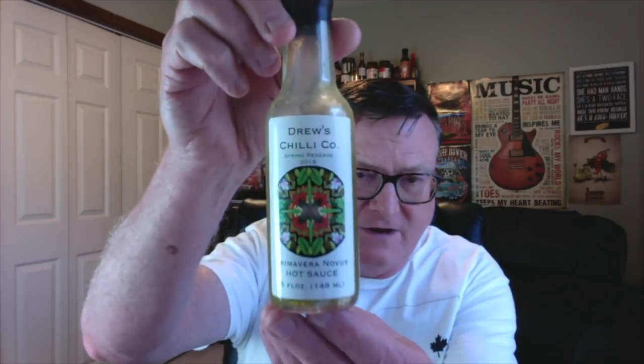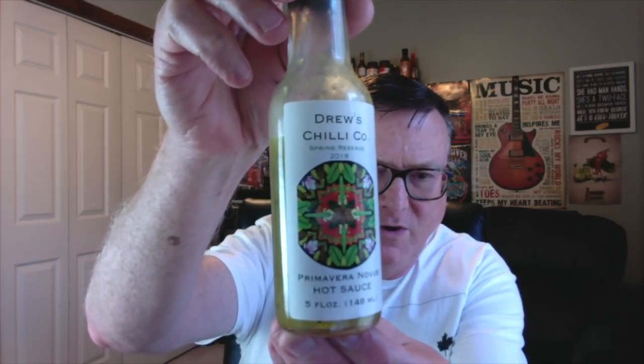If you've watched my channel for any length of time, you know that he released one every single month last year. 2018 is a little bit different — he's doing one each quarter, one for each season. So this is his new one, this is the spring reserve 2018.